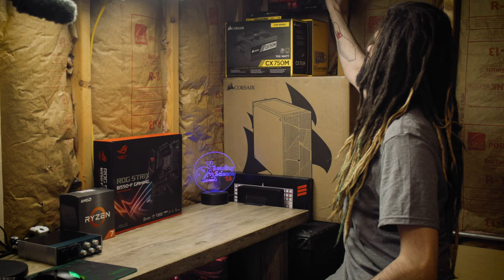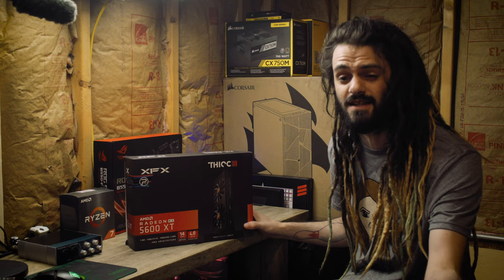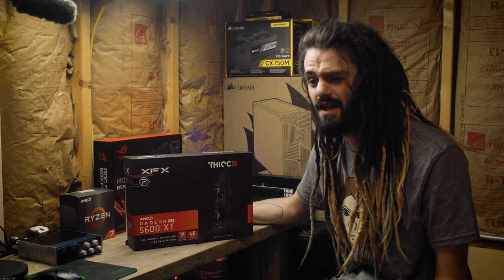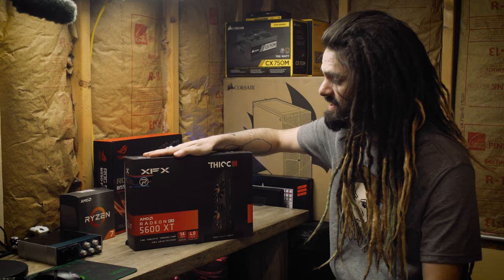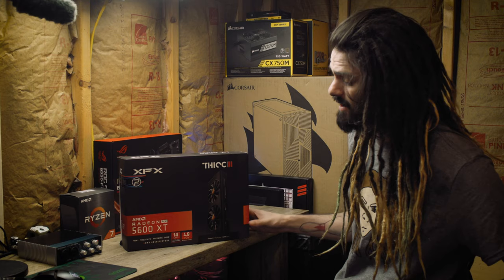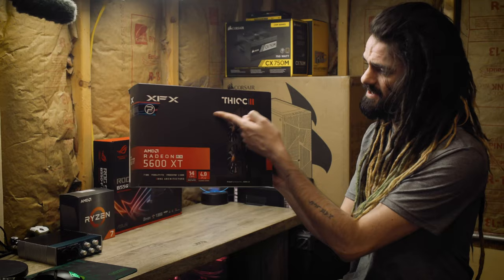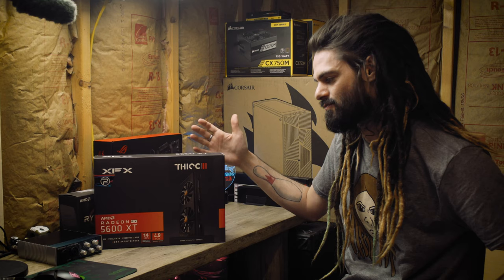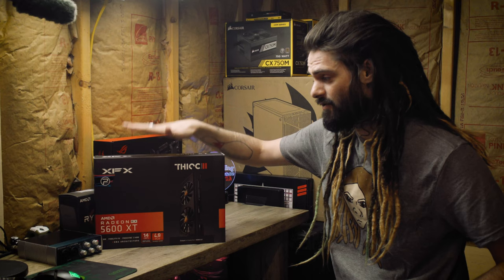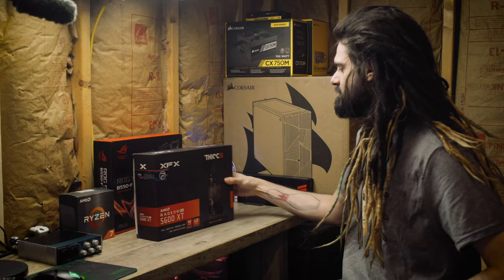Since we're talking gaming and video editing, let's talk about the graphics card. Graphics cards are hard to come by right now and anything Nvidia is completely overpriced — like twice its value due to the shortage. The Nvidia 3000 series is awesome but we couldn't find them and they were out of budget. AMD has new cards that just released, and we hope to upgrade to a 6000 series GPU in the future. For now, I was able to get a Radeon 5600 XT — the Thick II from XFX.